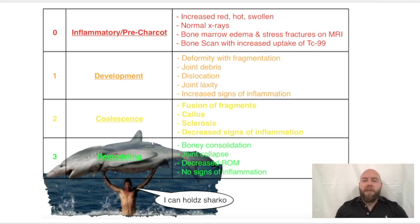Stage zero is pre-Charcot — it's zero because it's before Charcot — also called the inflammatory stage. This is the stage where you get the signs of the red-hot, swollen foot. That continues to increase in stage one, the development phase. So stage zero and one both present with increasing red-hot, swollen foot.